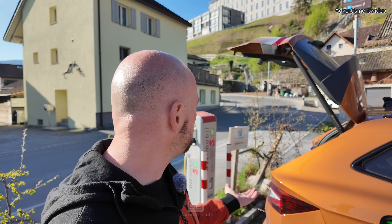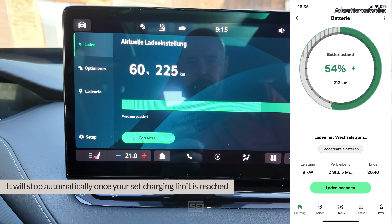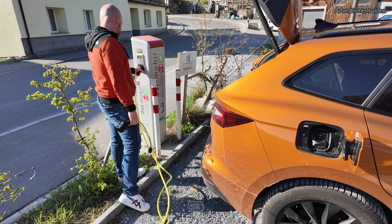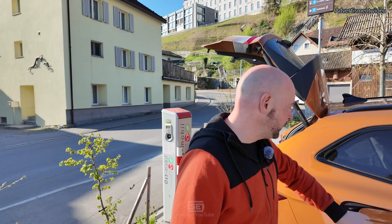Once you're done charging, you want to stop. Most AC chargers don't have a stop function, but you can use your app or simply press 'stop charging' in your car. After stopping, you could continue charging by pressing the button again. To unplug, first de-plug the cable from the car, then from the station — that may take a minute until the station releases the cable. Then stow it back in your car and don't forget to close the lid.